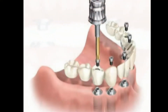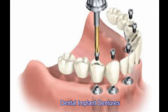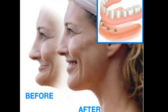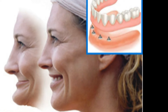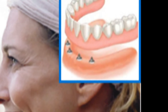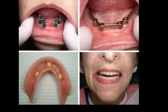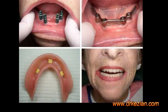Implants are very important to stabilize a removable denture or a bridge. What we'd like to do is to put a few implants either on the lower or the upper, and then have the complete denture rely on the implants for stability and retention. This helps patients tremendously when a denture is ill-fitting or loose, as a variety of dental implants can help stabilize the denture.